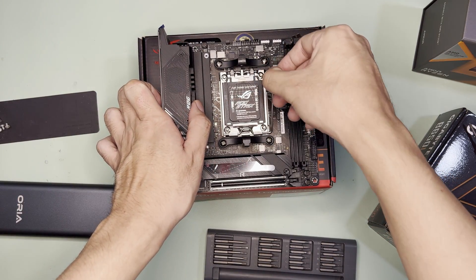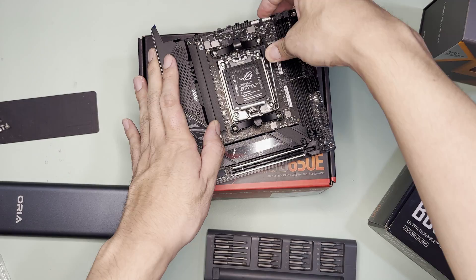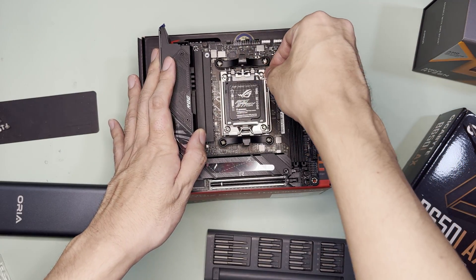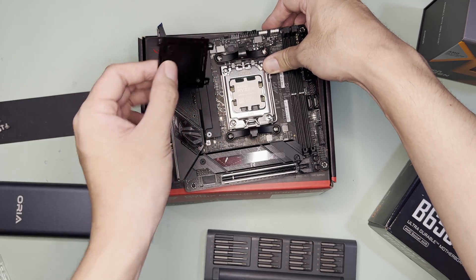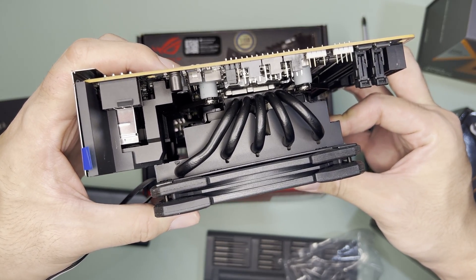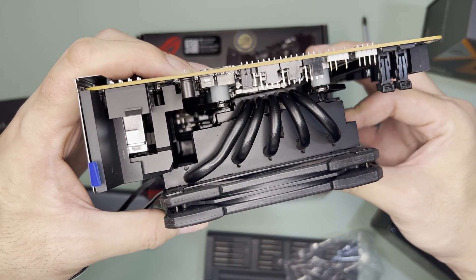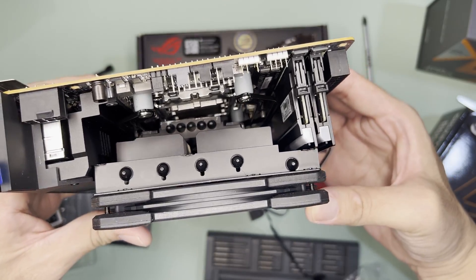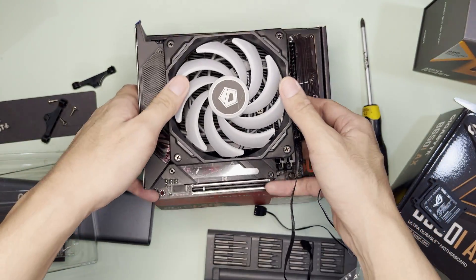To install the CPU, open the lever, lift up the cover, place the CPU, and close the cover and lever. The plastic cover should pop out but it didn't — you can remove it manually and safe-keep it. I tried installing the IS-55 and it doesn't fit in its normal position as the I/O shroud is too tall. For it to fit, you have to install it upside down, but you'd be limited with RAM height.